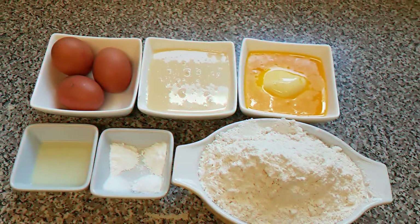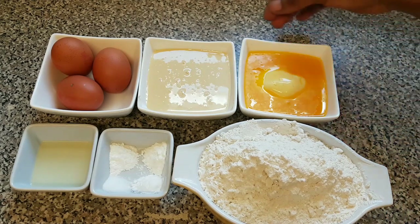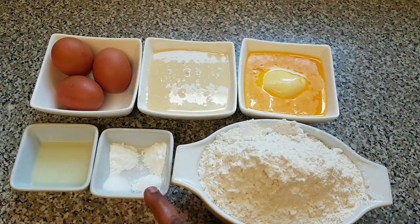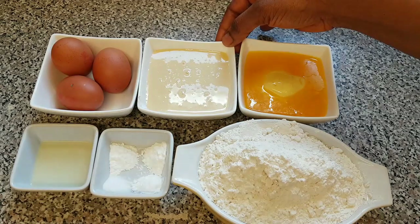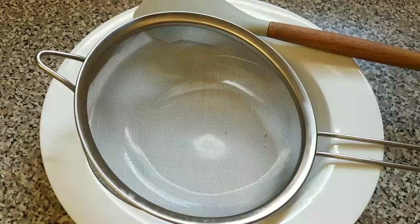So let's get started. Here are my ingredients for making condensed milk cake. I've got flour, melted butter, condensed milk, some eggs, salt, baking soda, baking powder, and lemon juice. I'm using sweetened condensed milk and I'm not using sugar in this recipe. I'm going to be leaving all the measurements of these ingredients in my description box below.